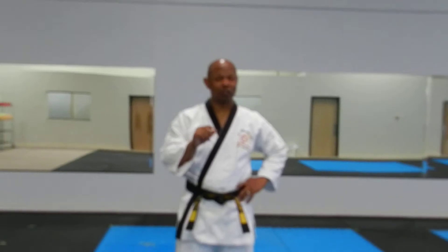Hey everybody, it's Mr. Grantley here. In this section of the video, we're going to be working on the orange belt techniques and stances. The first one we're going to cover is the back stance. The back stance is a shoulder and a half in length.